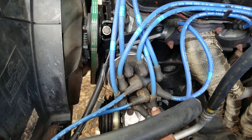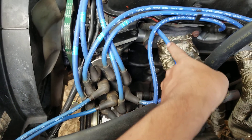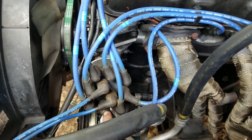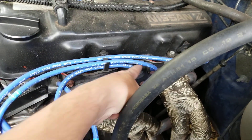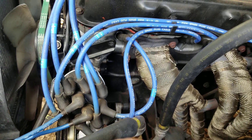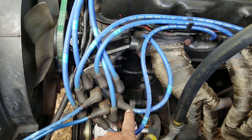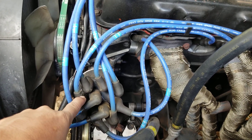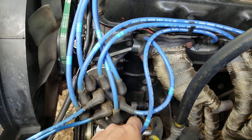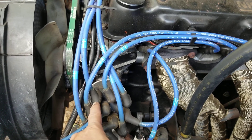To find the exhaust side, just follow the same process. This spot right here is exhaust one — skip one — exhaust two, which leads to your spot. I want to make sure I get this right: exhaust four, and exhaust three. So one more time: exhaust one, skip, exhaust two, skip, exhaust four, skip, and exhaust three.